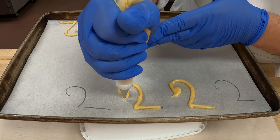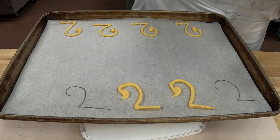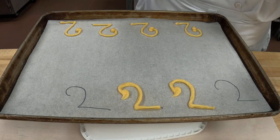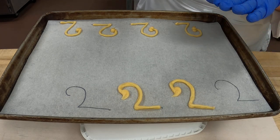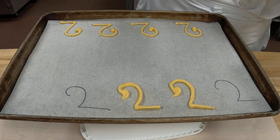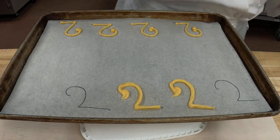Once these are done, we're going to bake these in the deck oven so we don't have to worry about the papers flying everywhere. Just make sure your name's on it. Once these are baked, I'll show you what they'll look like finished and then we'll put them together.